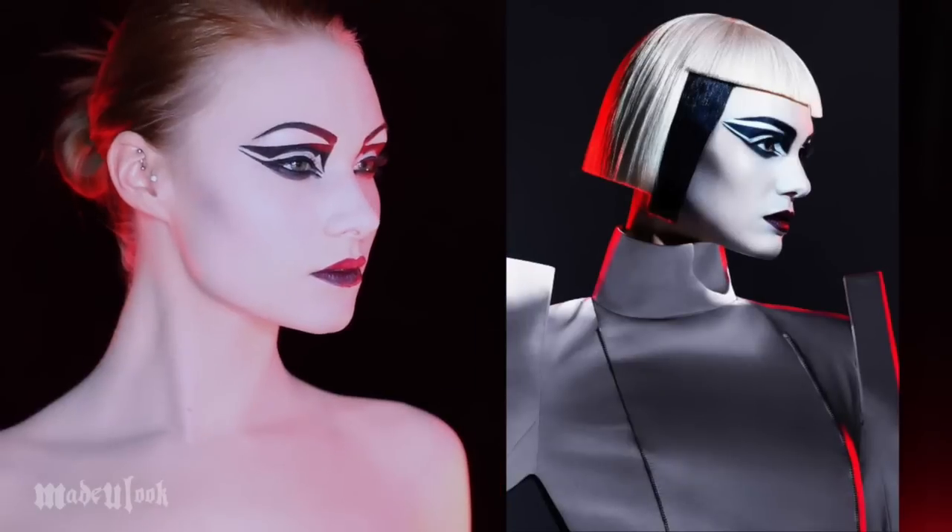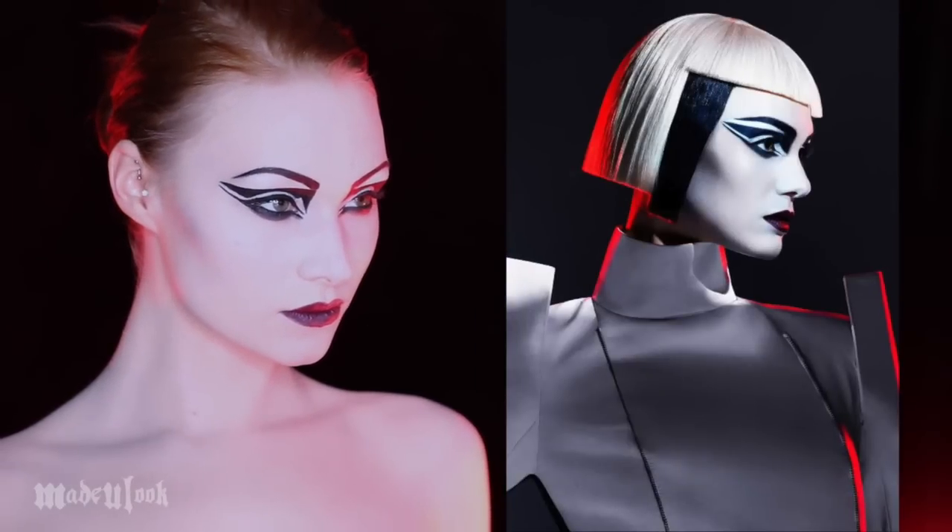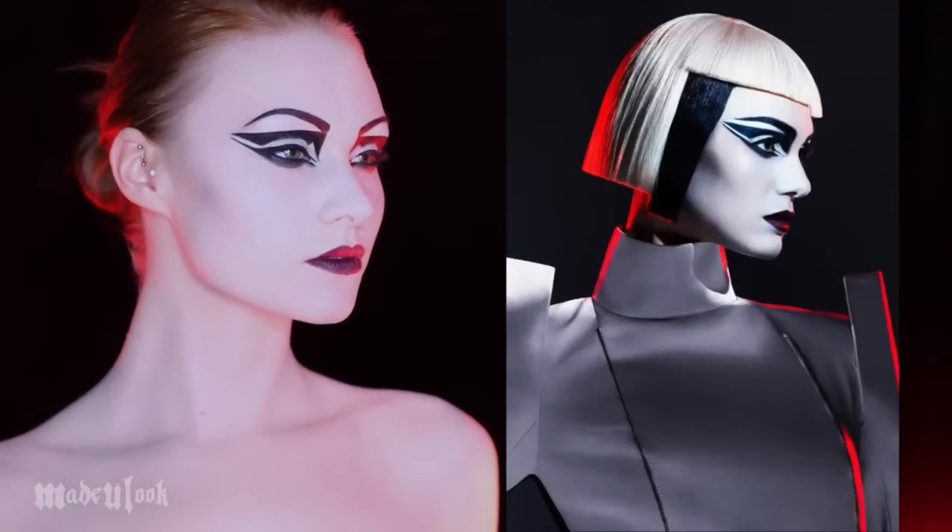Good evening, and this is where I'm going over Pat McGrath's look for the Covergirl Stormtrooper look. If you don't know Pat McGrath, she has been called one of the most influential makeup artists in the world.